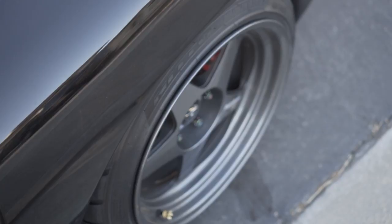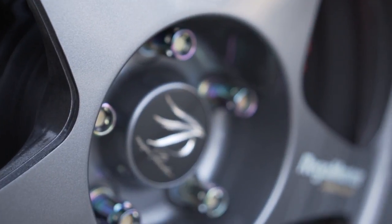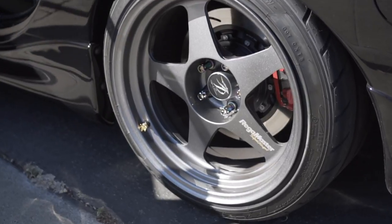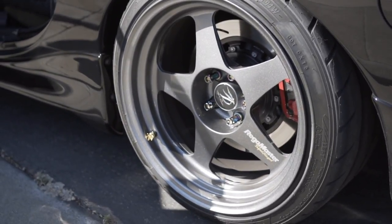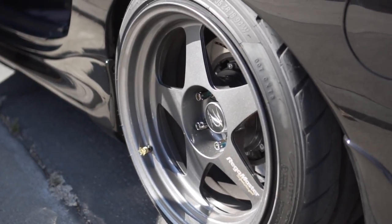I tried so hard to keep these wheels. Really hope one day I can buy these wheels back. Took me 10 years to find these wheels. Just finished refinishing them. And now they're gone.